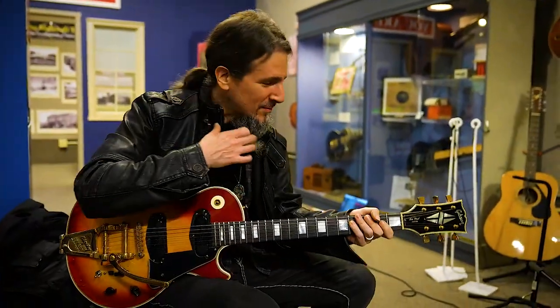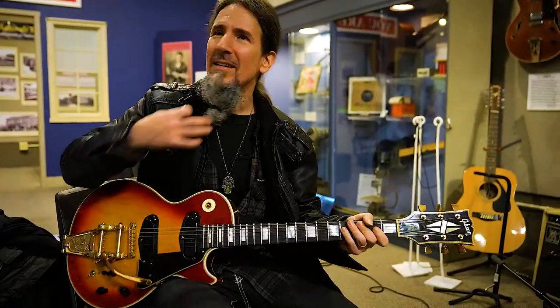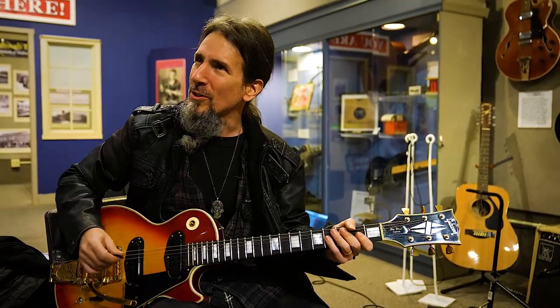Do you know the Hard Day's Night chord? Remember we joked about that? How people, it's like two different guitars over each other and a 12 string or something. I'm going to show it to you.